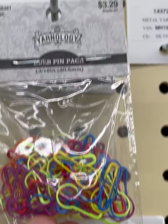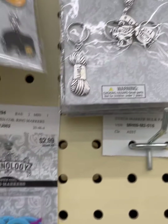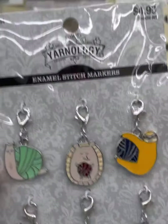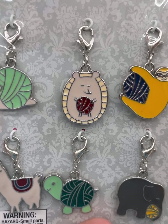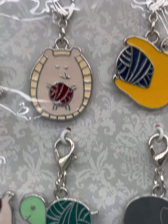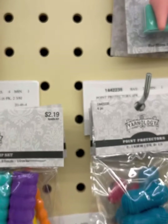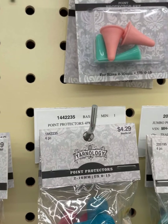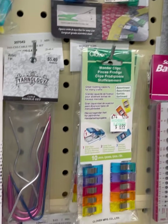I feel like these are new colors of the bulb stitch markers. A snail, a porcupine, a sloth, a llama, a turtle, and an elephant. I love that turtle with the ball shell — these are cute. What do you guys think? $4.99 each.